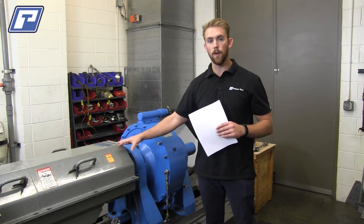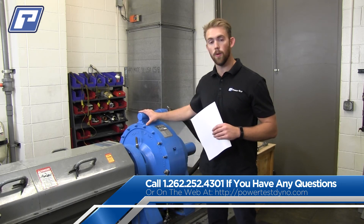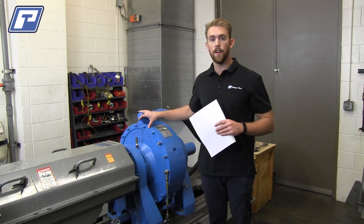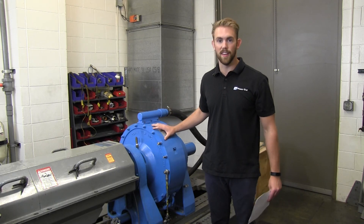If you have any questions about that or anything else we've talked about today, we encourage you to reach out to your PowerTest service rep. They're readily available to answer any questions you have about your test system. That's all we have for our tech tip today. As always, PowerTest is here to make it better, and we hope that this tech tip has done just that.